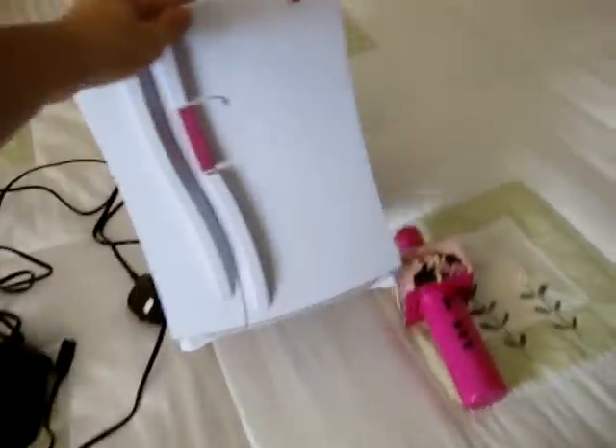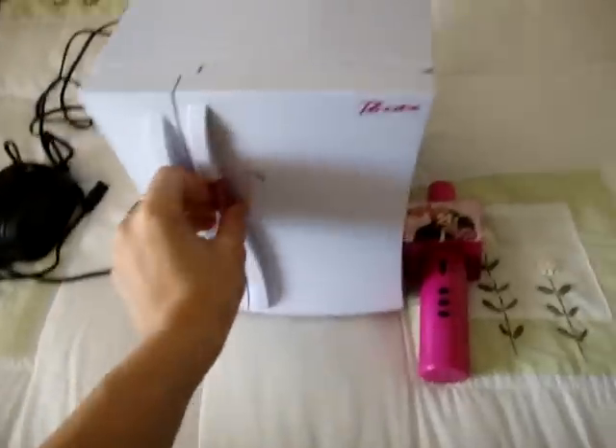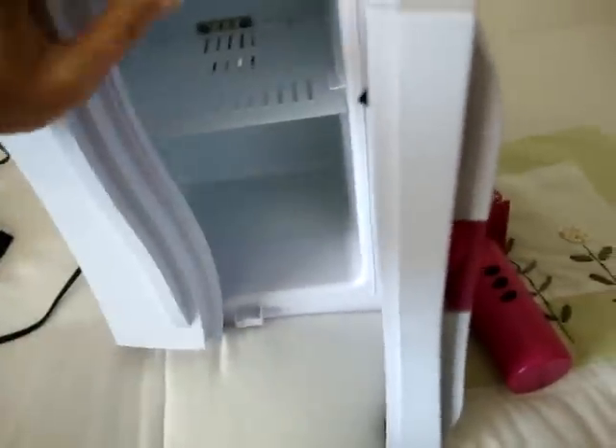Hi, I found this at the charity shop. It's a real working fridge of the Bratz and it's working. I tried there and it's working. It cools.